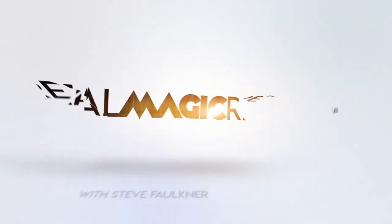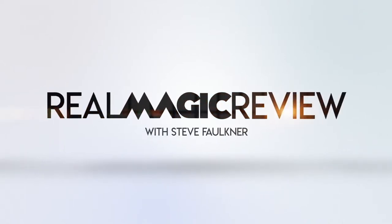Hi and welcome to Real Magic Review. My name is Steve Faulkner. This is a thing I started doing on a Monday which was called 'What I've Been Working On at the Weekend,' which doesn't exactly roll off the tongue, and now it's called Steve's Weekend Magic.